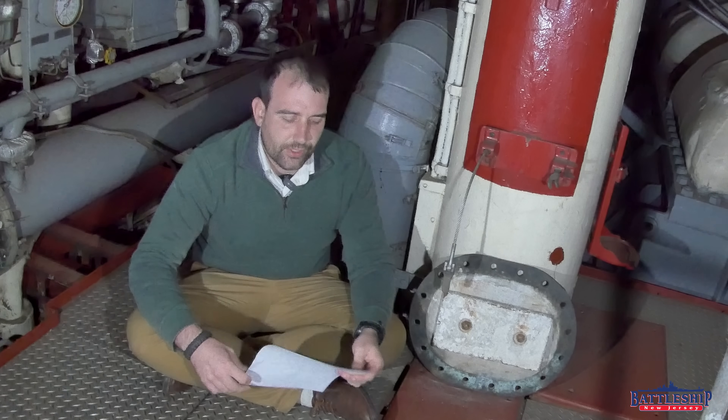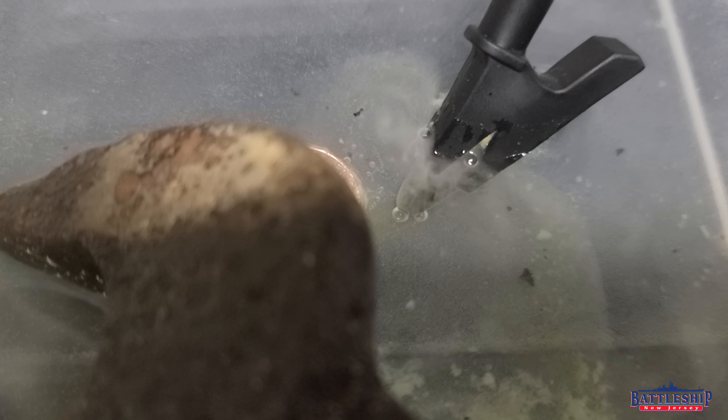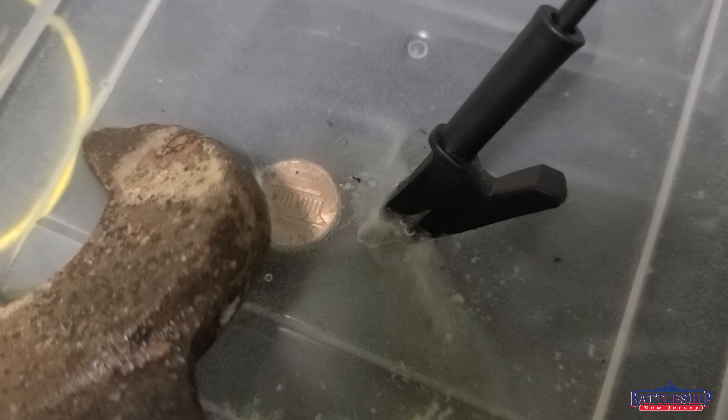Cathodic protection protects you from galvanic corrosion. Let me read you the definition: galvanic corrosion, also known as bimetallic corrosion, is an electrochemical process whereby one metal corrodes in preference to another metal that it is in contact with through an electrolyte. Galvanic corrosion occurs when two dissimilar metals are immersed in a conductive solution and are electrically connected.